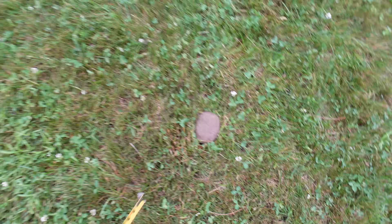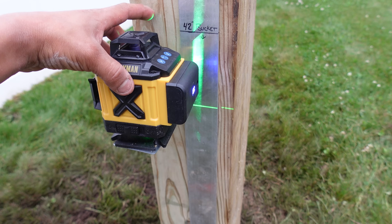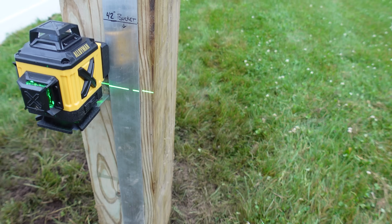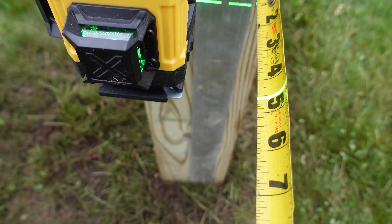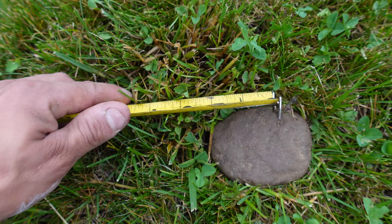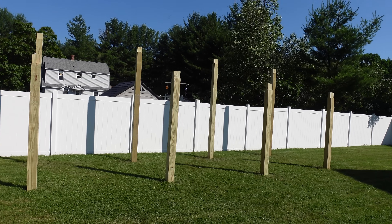I laid the buckets out where they're going to go. To get everything square, I turn the laser level on and make it go vertical - it's an automatic level. I spin it to get the vertical line, then place it flat against the pole and measure where the vertical line falls off the pole - about four and a half inches. I can faintly see that green line hitting right there at four and a half, and that's how we get it nice and square.